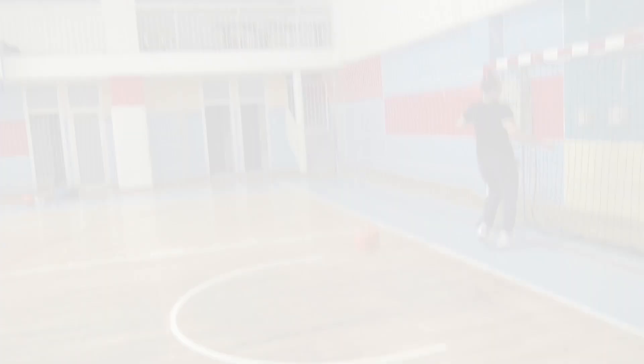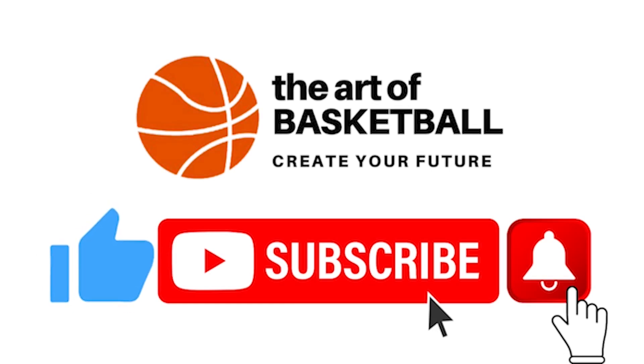Hope you've enjoyed our clip, and if you did, please give us a thumbs up, check also those videos too, and if you haven't done it yet, don't forget to subscribe to our channel and hit that notification bell so you'll not lose anything.